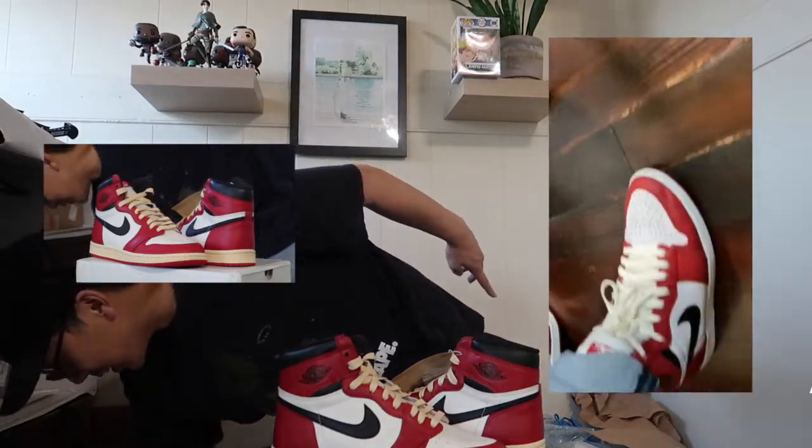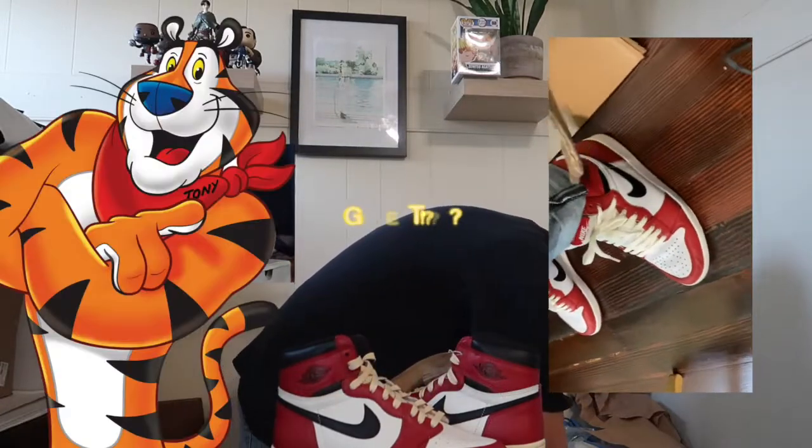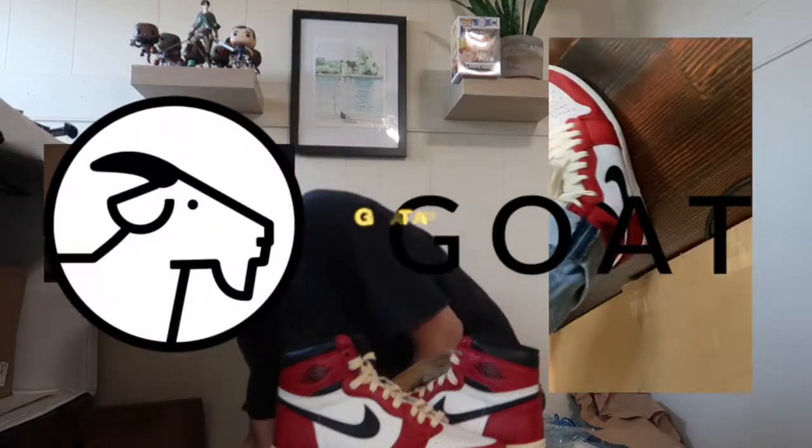I wore the 2015 Chicagos today. I purchased these off of Goat app.